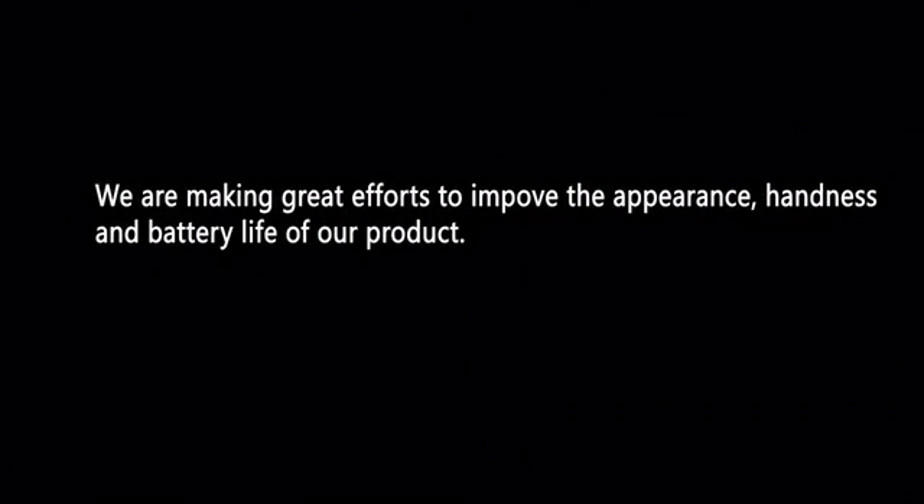We are making great efforts to improve the appearance, handiness, and battery life of our product.